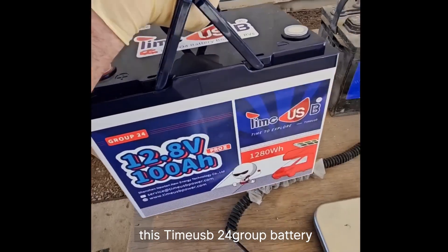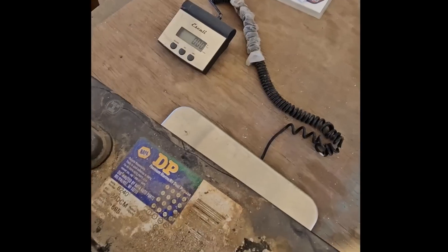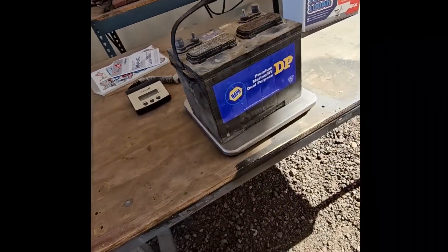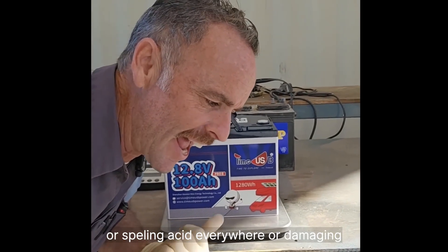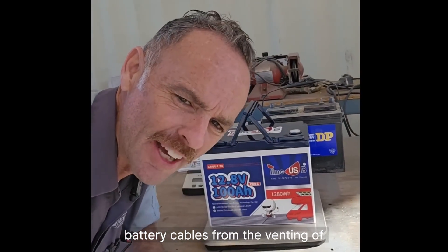The second reason is pretty obvious: this Timeusb Group 24 battery weighs 9.8 kilograms compared to 21 kilograms for the lead-acid battery. And you don't have to worry about adding water to it, spilling acid everywhere, or damaging battery cables from the venting of lead-acid batteries.